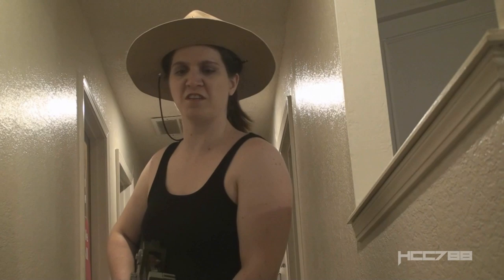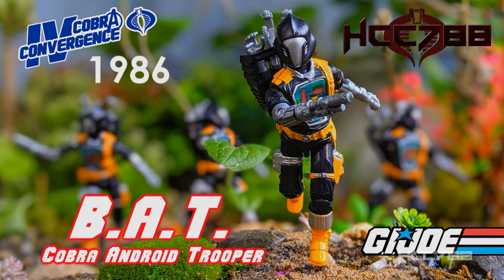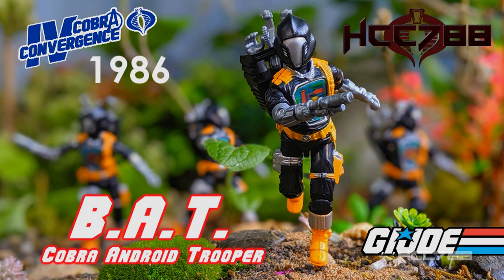That's the last of them. I've made the world safe for Cobra Convergence.